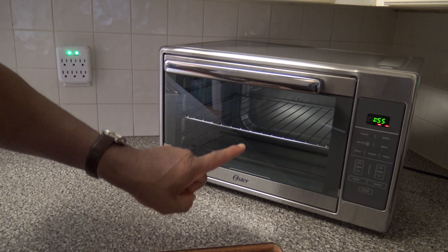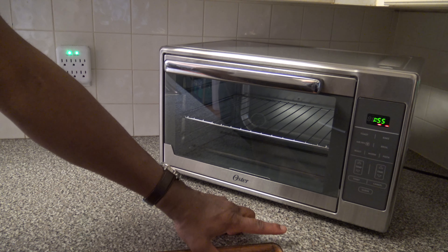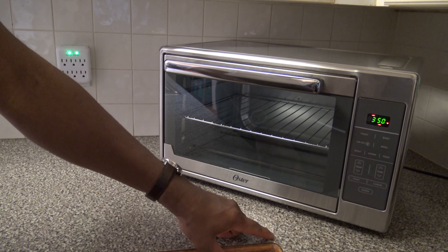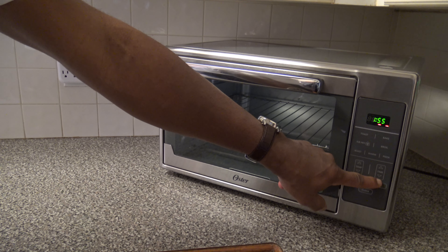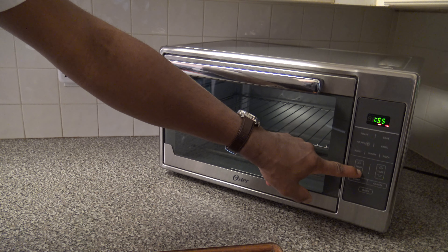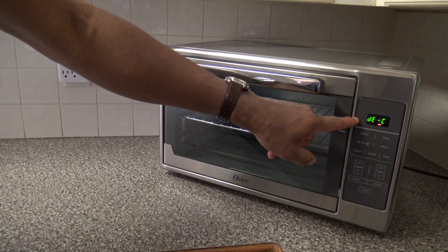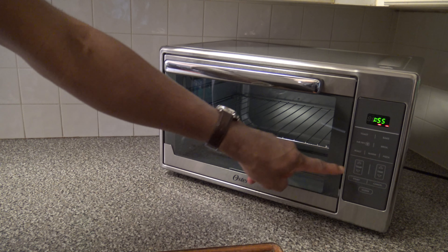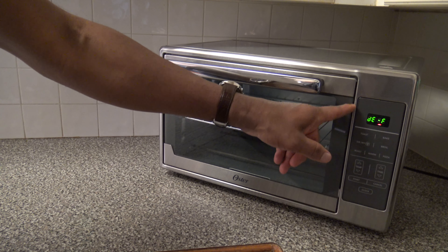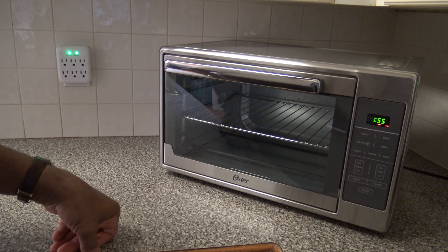I also want to show you how to change settings from Fahrenheit to Celsius. If you hit bake it defaults to 350 Fahrenheit. To switch, you hold the up or down temp button for a few seconds and it goes into Celsius mode. Hold it again and it goes back to Fahrenheit. That's how you switch between Fahrenheit and Celsius for your temperature readings.